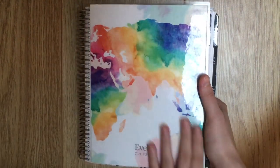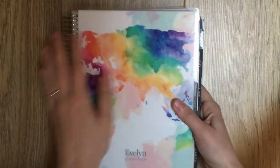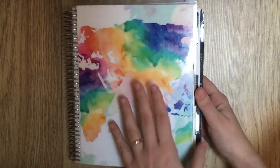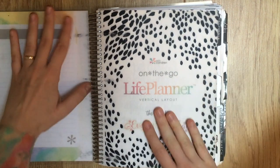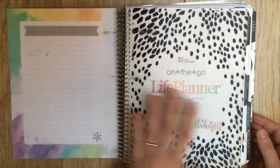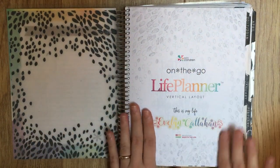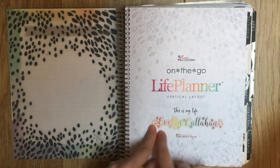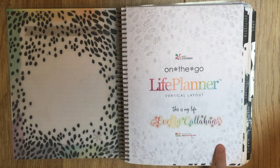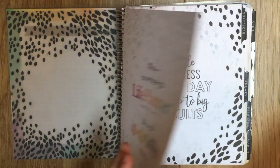This is the Erin Condren vertical neutral. It has this beautiful watercolor world map cover with my name on it - the same kind of cover over there. And then you open it up - this is looking a little worse for wear because I've been using this planner for a year - but there's a little piece of vellum here and then the front page. I have these custom stickers with my name in rainbow from Duke Pluk that I put in the front of my planner every year.